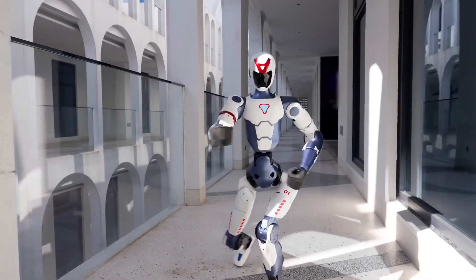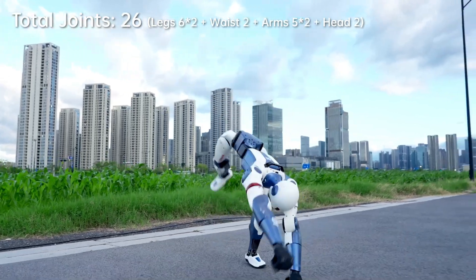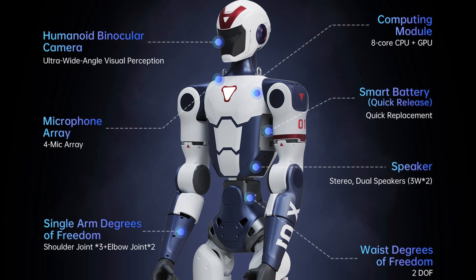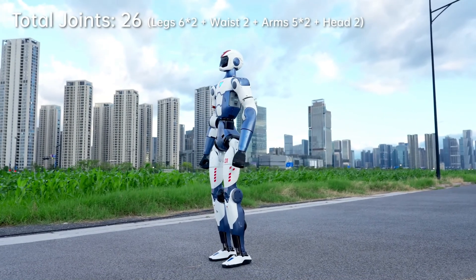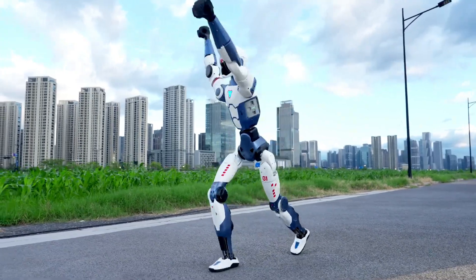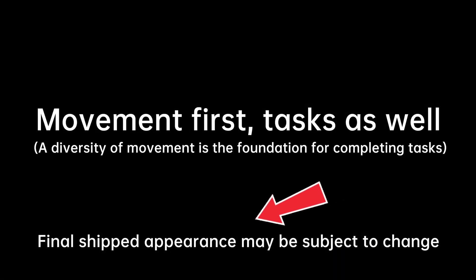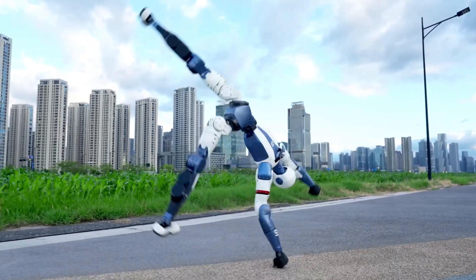A few days ago, Unitree launched a new robot version that costs just $5,900, becoming one of the cheapest humanoid robots one can get today. We want to talk about its features fully and in detail so that you know what you are getting at this price. We know that in the previous video we posted, some people were claiming that it might be CGI, especially since Unitree indicated in the demo video that the final product might look different than what was in the demo, and we're going to explain why that is.